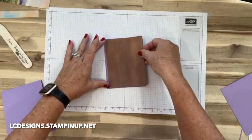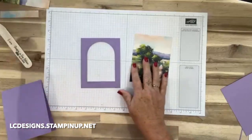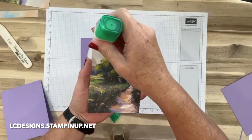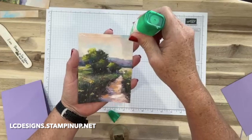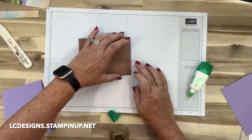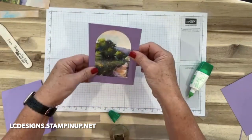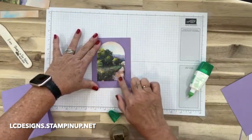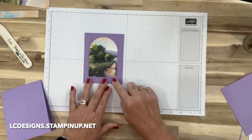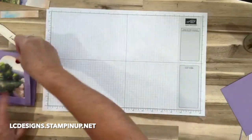I'm just going to add some glue around the edges of this piece - this is the front, this is the back - and we're going to glue that to that archway. This bundle is so much fun. Like I said, this designer series paper pretty much makes card making so easy. I just wanted to get a little bit of the stream in it, even though it's going to be covered up a little bit by the fence.